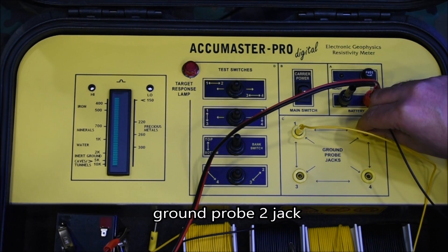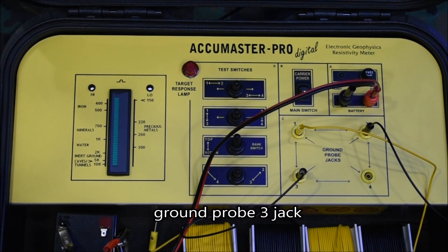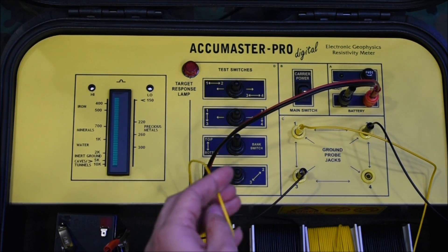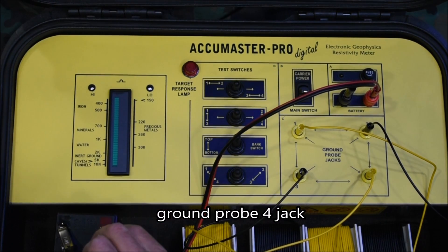Operation is quite simple. Position the four probes to the ground on a square format. Clip their wires to the probes and connect the plugs to the numbered jacks of the AccuMaster panel.